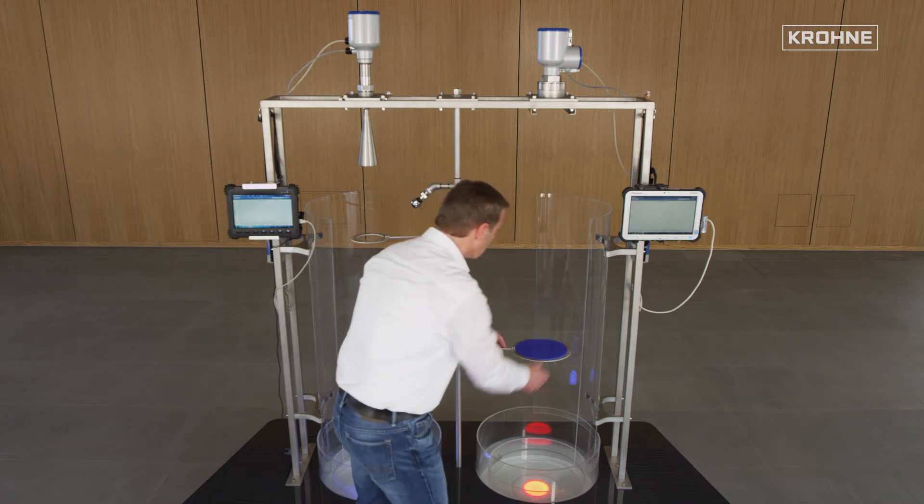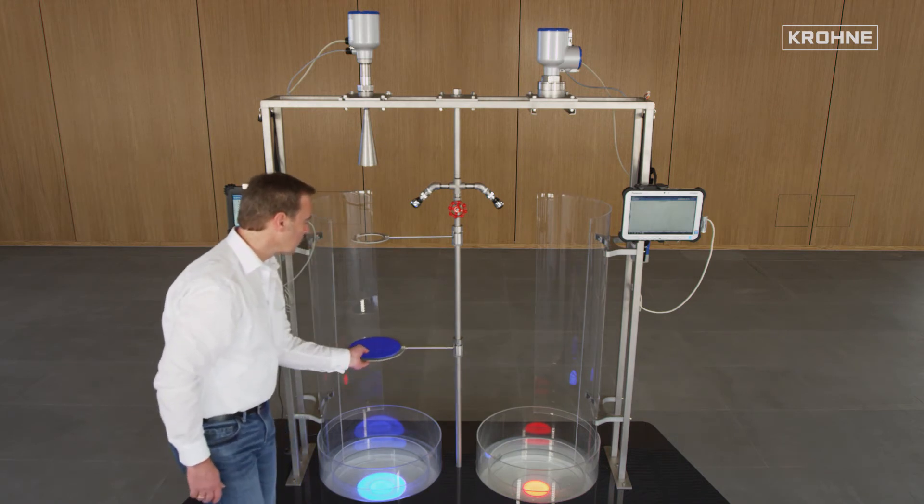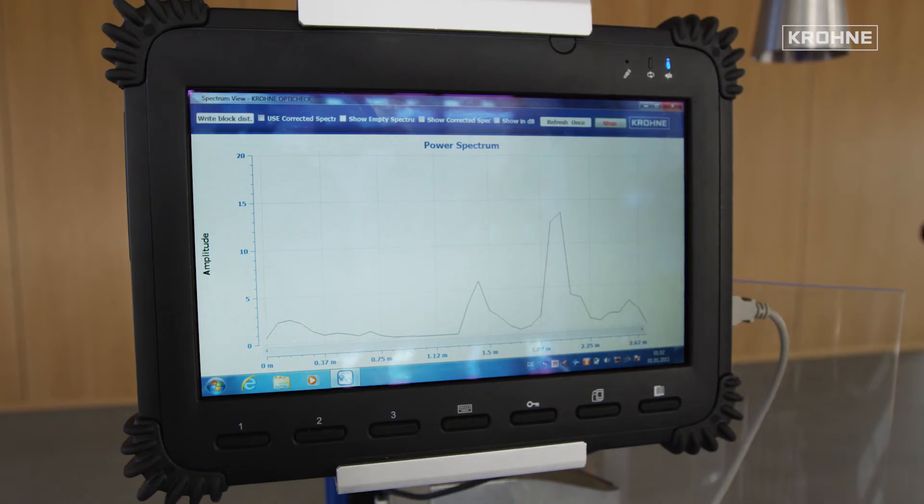As expected, the 24 GHz system also shows a comparable behavior. Here also, the reflection on the surface of the water is clearly visible.